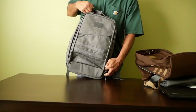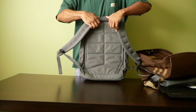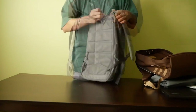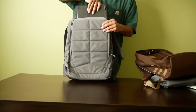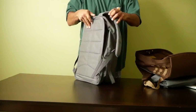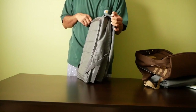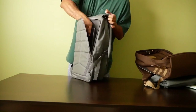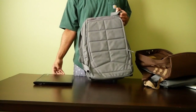On the back, you have the bomb-proof laptop compartment, the same as on the GR1. The same 15-inch laptop fits in this compartment easily, and you can see there is plenty of room for it to zip up and close comfortably.